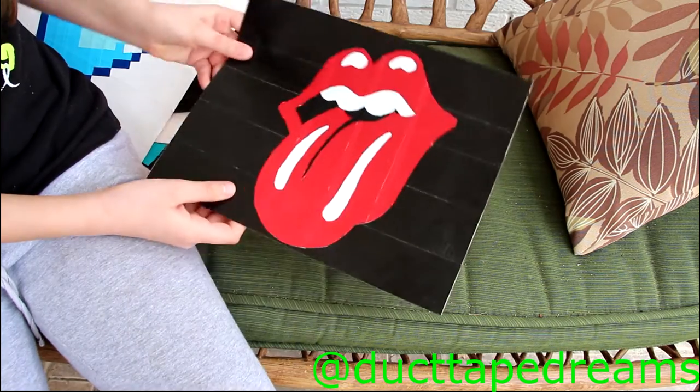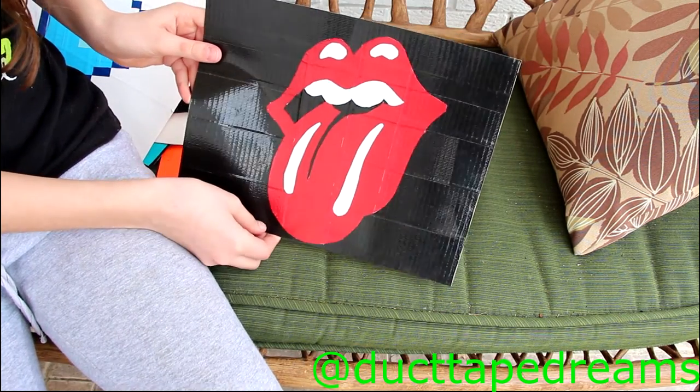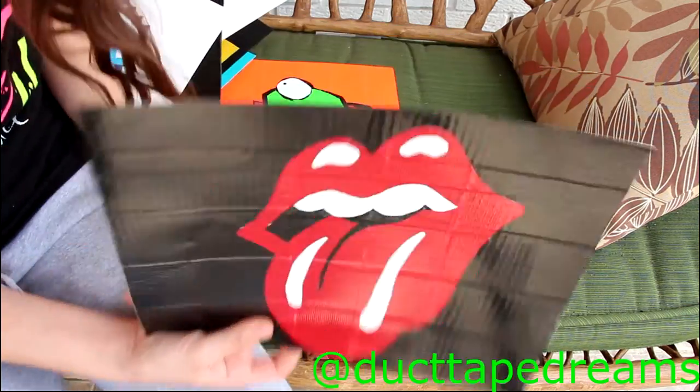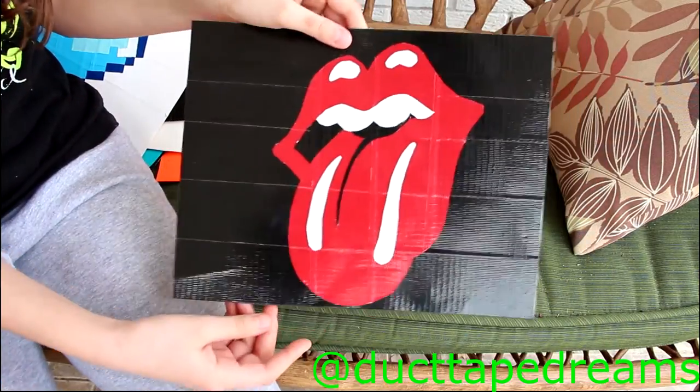You've probably also seen this in my last craft update — this is the Rolling Stones logo. I really love this one. It's extremely clean cut and I really like the way that this one turned out.